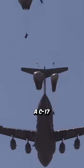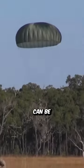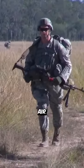Static line jumping from a C-17 is an important skill for paratroopers. These skills can be used for a variety of military missions, including raid operations, air strikes, and close air support.